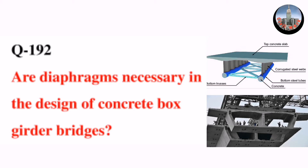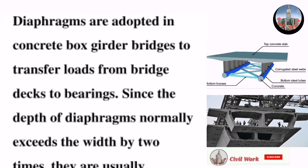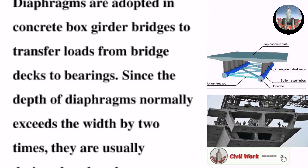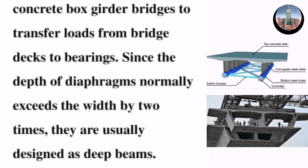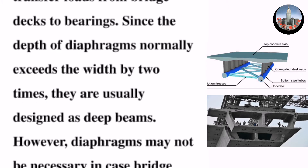Question number 192: Are diaphragms necessary in the design of concrete box girder bridges? Diaphragms are adopted in concrete box girder bridges to transfer loads from bridge decks to bearings. Since the depth of diaphragms normally exceeds the width by two times, they are usually designed as deep beams.